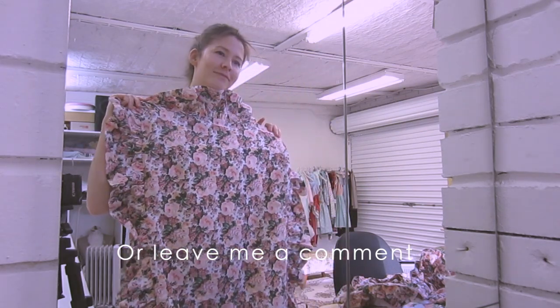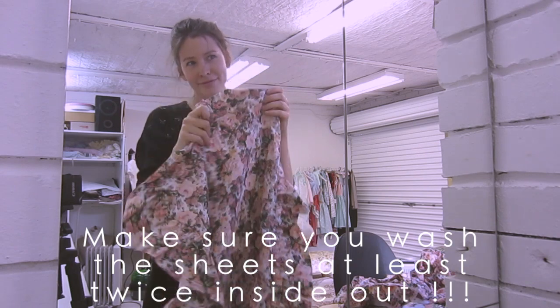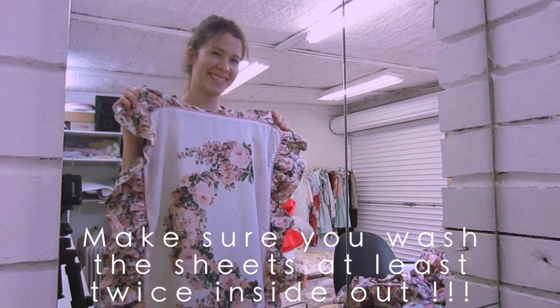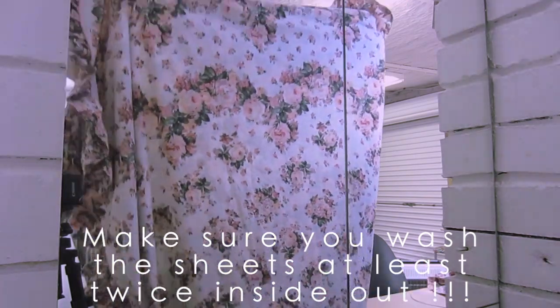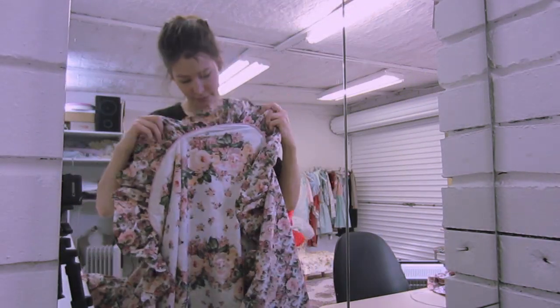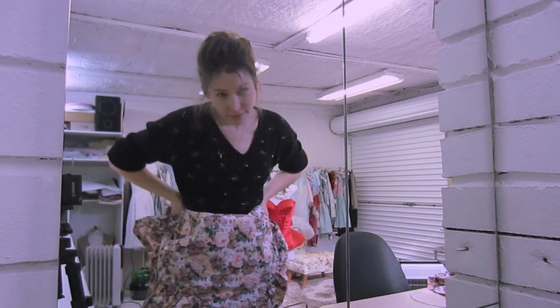So these are the sheets that I am showing you guys. It actually came with a pillow case which had a cute little extra detailing on it. I also decided that I would use the ruffle or the trim on the edge of the cuff of the bed — I thought that I would incorporate this into the skirt.